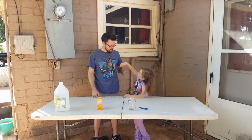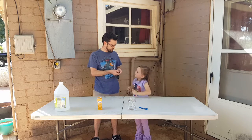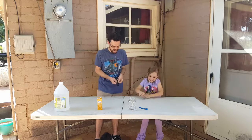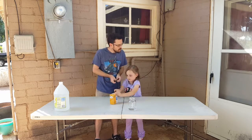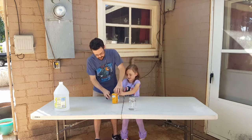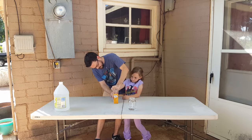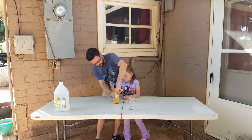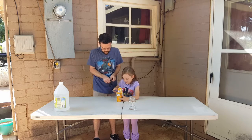You get the balloon, I get the balloon, and you hold it open. So I'm opening up the balloon. What are we going to do with the balloon? We're going to scoop here. Let's open this up. There we go. I think Mommy's going to be mad we get this.